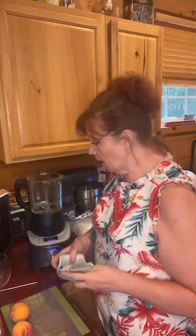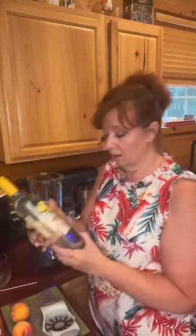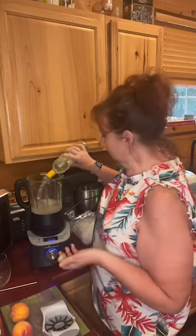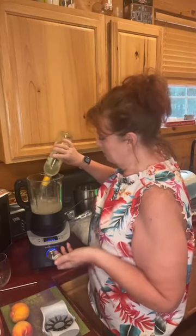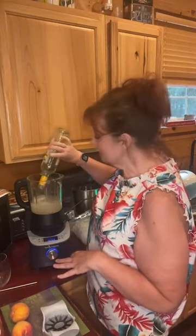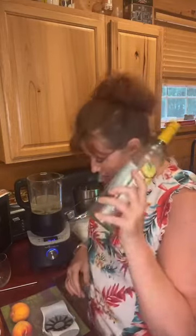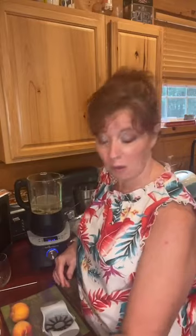I'm going to start with the bottle of wine. It's screw cap wine — it's Aldi, literally like four dollars a bottle. But if I'm making a drink like this, or quick sangria or something like that, I don't need expensive wine to do that. So I'm all about the Aldi wine.